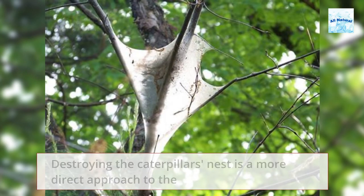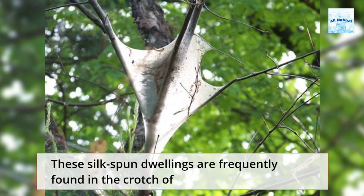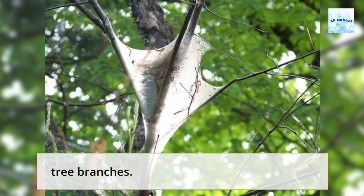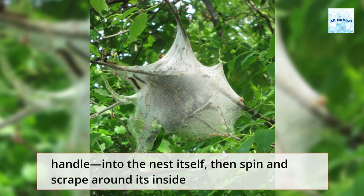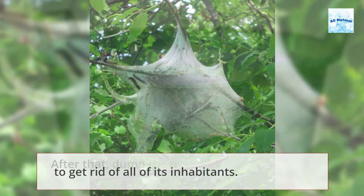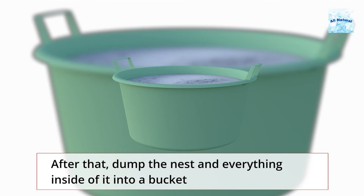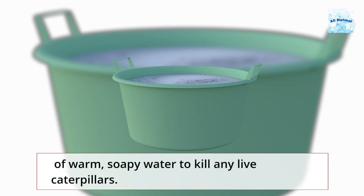Destroying the caterpillar's nest is a more direct approach to the issue. These silk-spun dwellings are frequently found in the crotch of tree branches. Simply drive your tool of choice — a long, pointed stick or broom handle — into the nest itself, then spin and scrape around its inside to get rid of all of its inhabitants. After that, dump the nest and everything inside of it into a bucket of warm, soapy water to kill any live caterpillars.